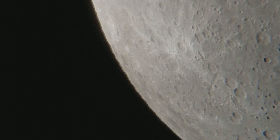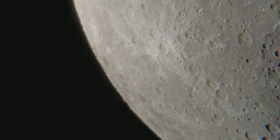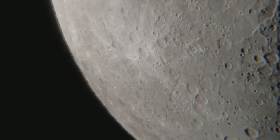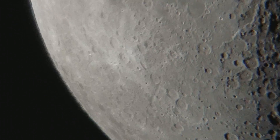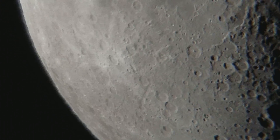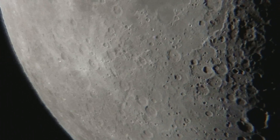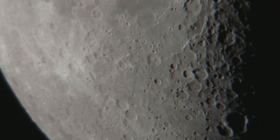I am going to move it. I don't have the motor drive on right now, so I am just going to let the moon move across the telescope. As the earth moves, the moon is sort of stationary and the earth is moving, and it causes the moon to move in the eyepiece.